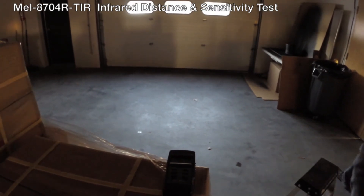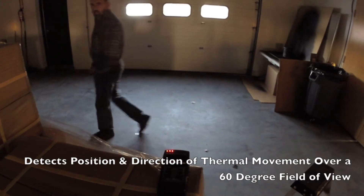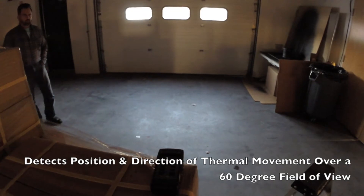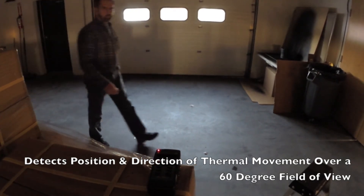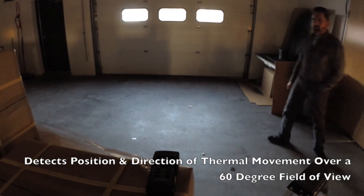So, let me walk past it. The device has a 60 degree field of view. Let me walk past it again from this angle. And let me stand in front of it.